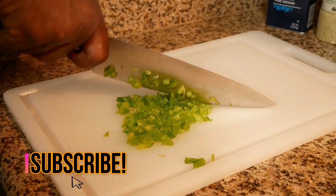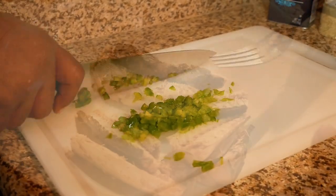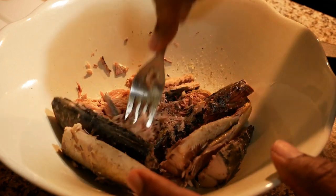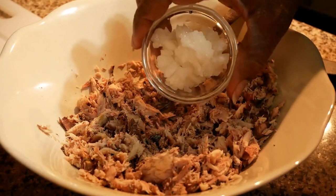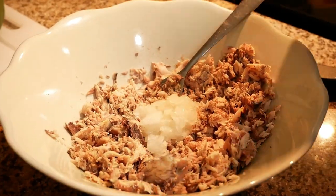For this recipe you want to start by first dicing up your onion and bell pepper. Open up your can of mackerel. Make sure that you rinse it off and remove all of those bones. Next go ahead and add in all of your ingredients.